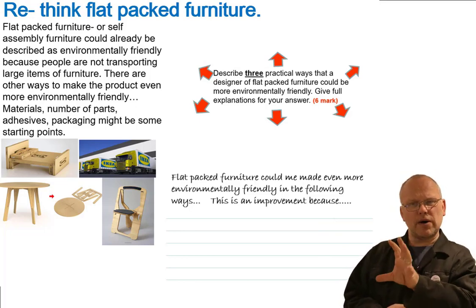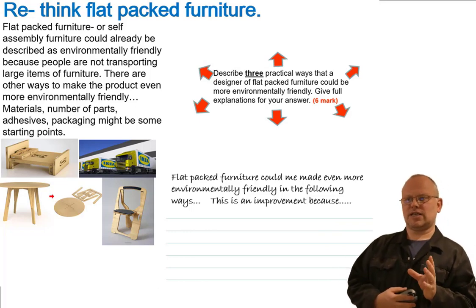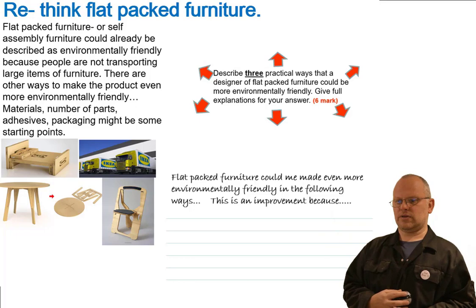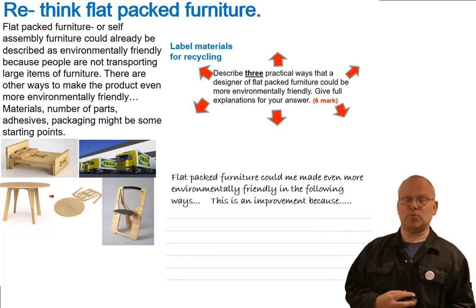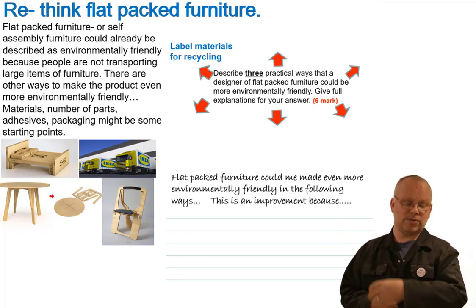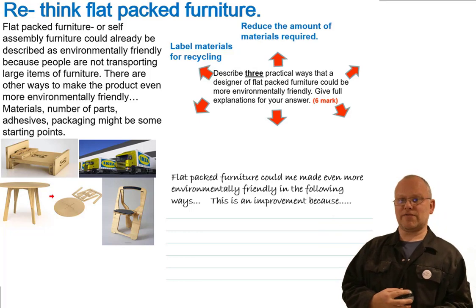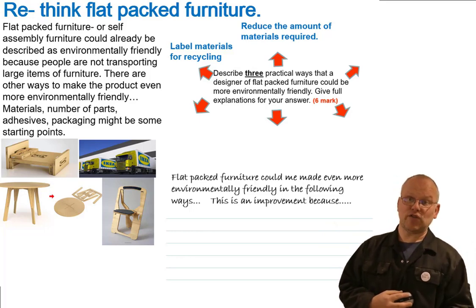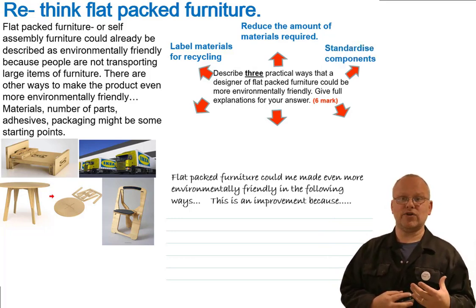Here are some starting points from the mind map. Label the materials for recycling — when you disassemble a product and know it's made from polypropylene or mild steel, you can disassemble and recycle that material effectively. Reduce the amount of materials required — the design engineer might remove some material, take out a shelf, or use thinner materials. Standardized components — IKEA is brilliant at this: one screw fits multiple products, meaning they're not making hundreds of different types of components, enabling lean and efficient manufacturing.